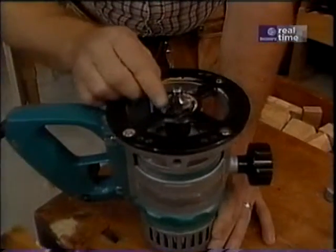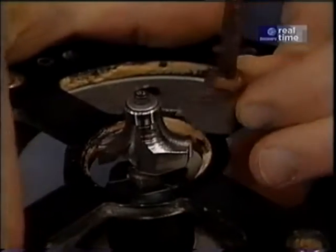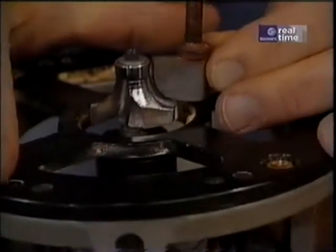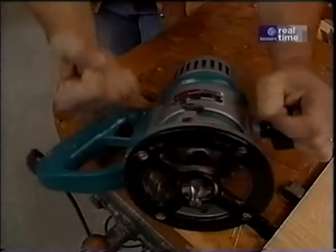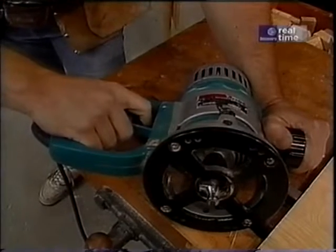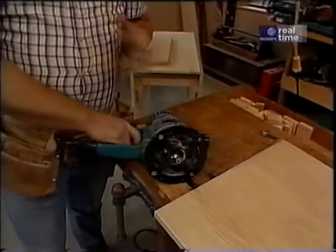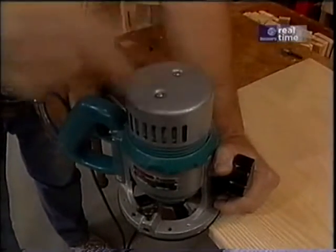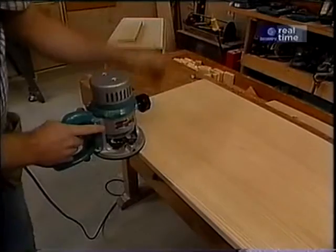I start out with a 3/8-inch roundover bit for the edge on the main top, and the matching bit for the leaf is this 3/8-inch cove bit. Now I've mounted this bit in my router — this one happens to be a D-handle router. The early routers had just two handles; this one with its D-handle allows you to better control it and the trigger is right within reach, so you don't have to go over and flip a switch all the time. One more thing on procedure with routers: because all routers are made with motors that turn clockwise, as you stand in front of your work, you always move left to right. That way the cutter and the motor are working at their best efficiency.